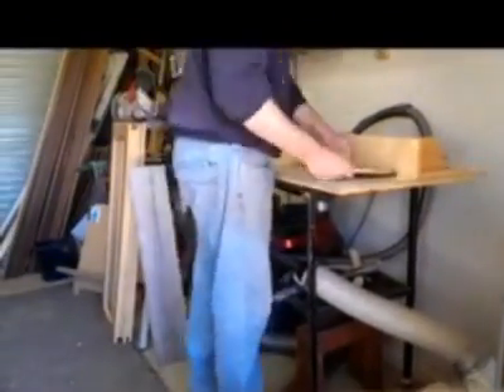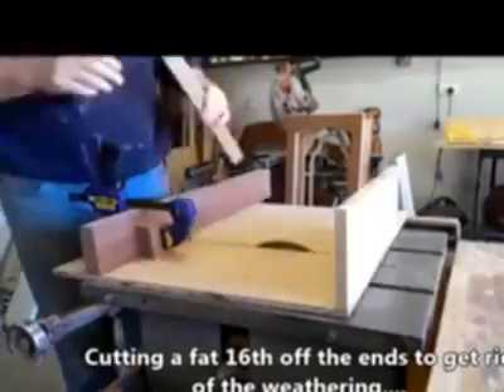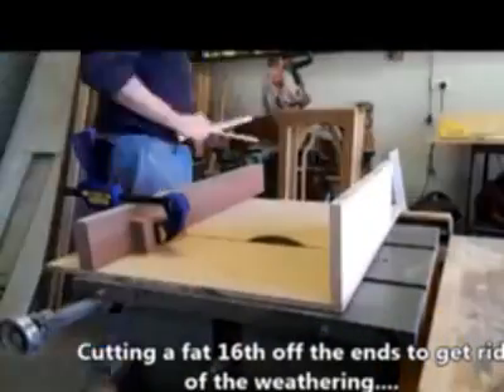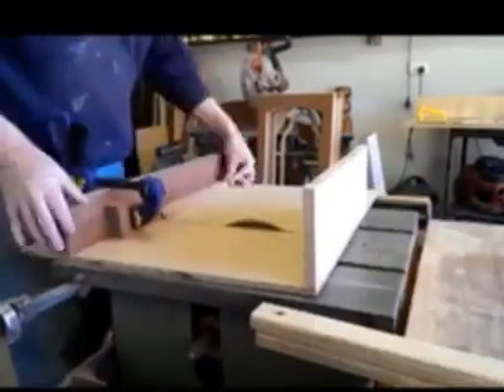So it was onto the cross-cut sled. I set up a stop block so I could take the same amount off each end — that didn't really change the reference points for the bolt holes so the final assembly would still fall into alignment. It just cleaned up the ends so there was a nice timber edge.